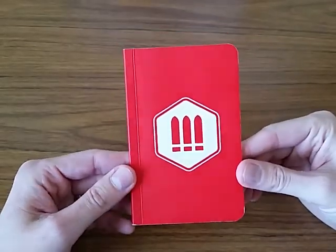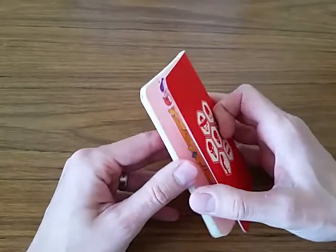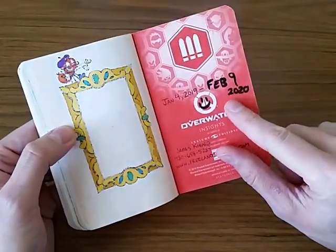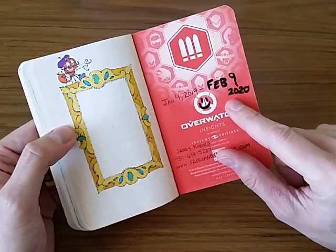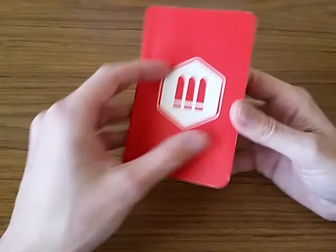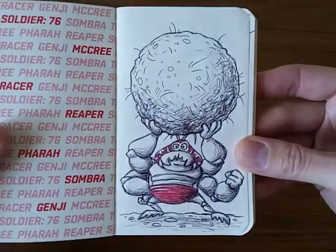Hi there. I've got another sketchbook flip through for you. I've been meaning to do a video for this for a while. I finished this in February but just haven't had time to do a video of it yet. This sketchbook took about a year to do. I've been busy with a lot of projects, but I'll show you the drawings from it.